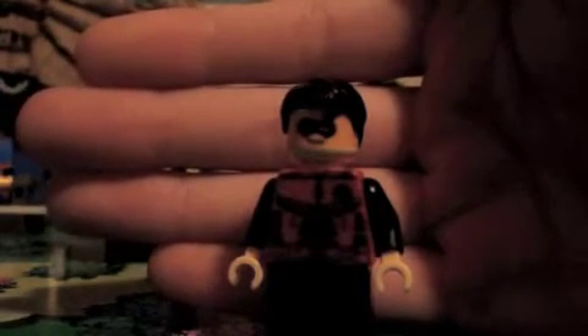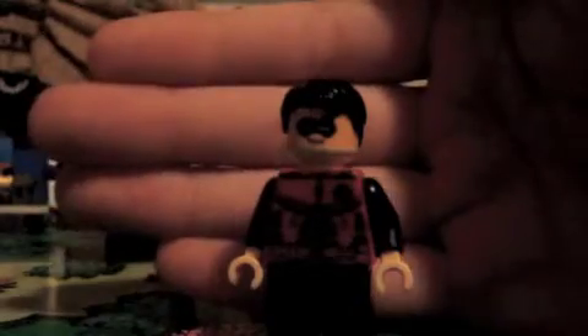Anyway, here he is. There are a few things I haven't done on this character yet, but I wanted to do this review as soon as possible, just because he's turned out very good.